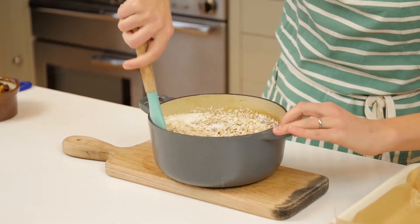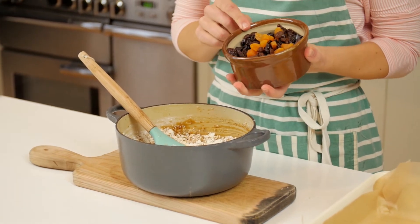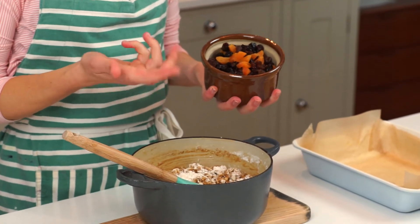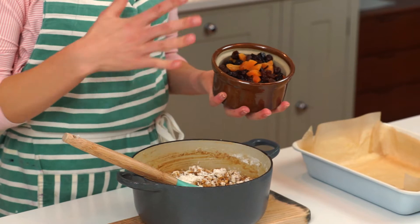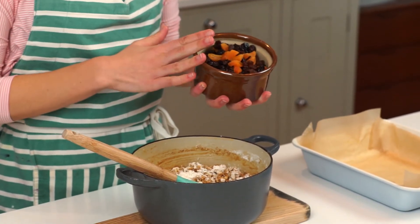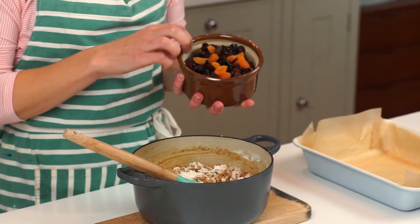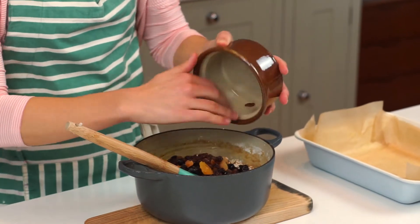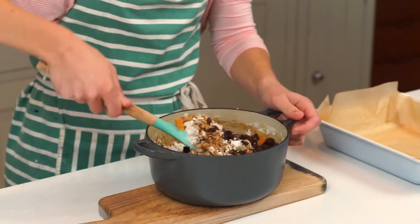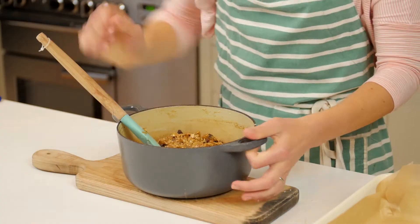I've given that a little mix, and this is the point where you can add whatever you like. In my house and my family, we really like dried apricots, sultanas, raisins, prunes, Medjool dates — anything like that. I add more than the original recipe would say. I add six ounces, which is about 150 grams. Tip it all in and give it a really good mix so everything is evenly distributed.